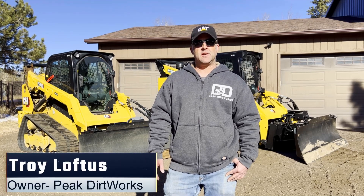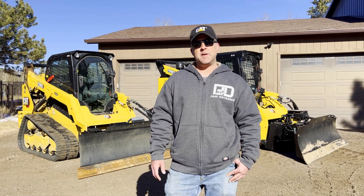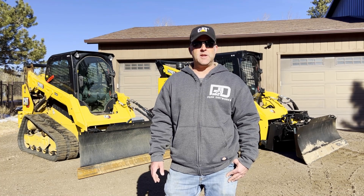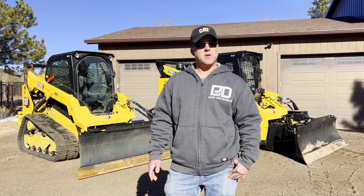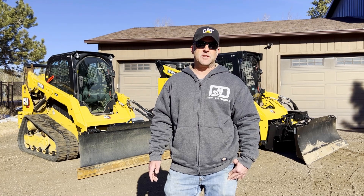Hey everybody, I'm Troy from Peak Dirtworks. I thought I'd go over a few of our attachments from Caterpillar today. Behind me I've got our 259 D3 with a 92 inch 6-way dozer blade, and on the other side I've got our 299 D3 XE with the 92 inch 6-way dozer blade, which is the smart attachment with operator assist.